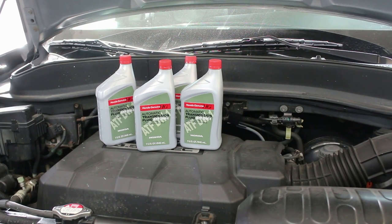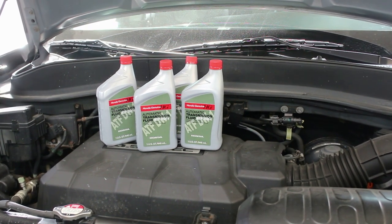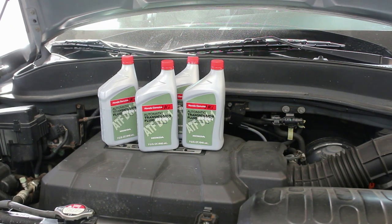First thing we're going to do is loosen the fill plug. We always loosen the fill plug first because if you drain your oil out and you can't get your fill plug out, you're kind of screwed. So we're going to loosen the fill plug first.